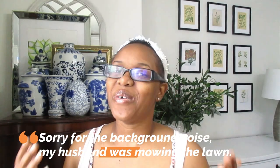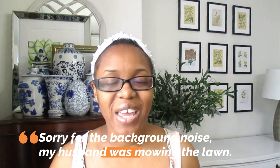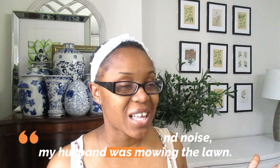Hey guys, welcome back to my channel and if you are new here, welcome. My name is Shoshana and on my channel I create lifestyle videos, home decor, DIYs, cleaning motivation, and tons more. If you're interested, I would love for you to go ahead and subscribe.